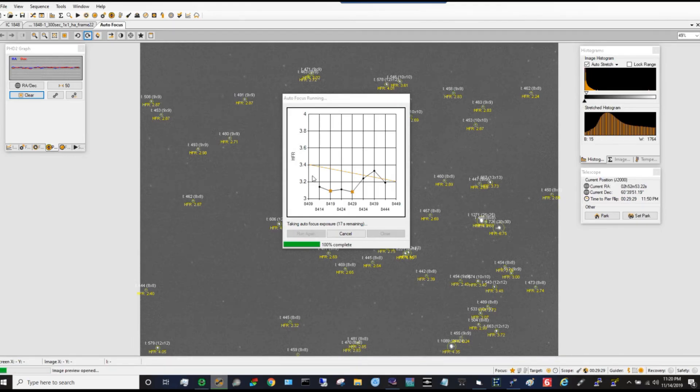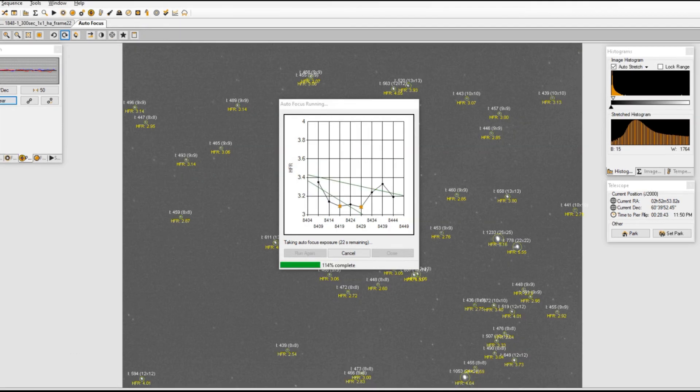Let me pause this — let's not pause it, it's almost done. It's on a seven-point grading scale here for focusing. Can't really do anything now, but let me show you how I get my focus with my Ritchie-Chrétien six-inch.